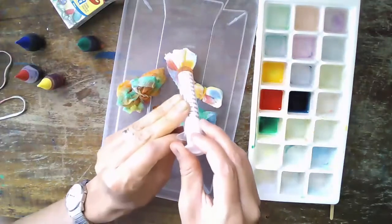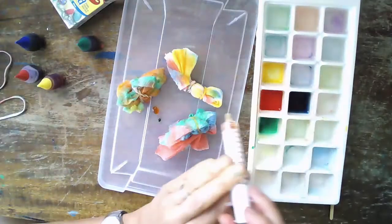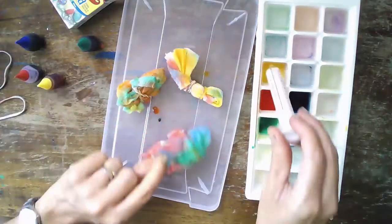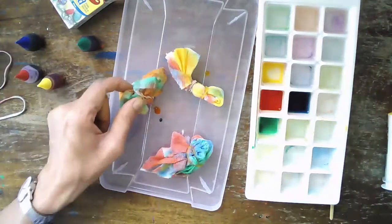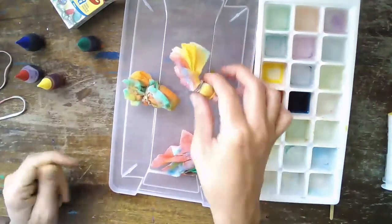You could use a turkey baster to do this — drip, drip, drip. Or keep it simple and use a brush. All right, so we've got all three of our pieces — let's check them out. You could let them dry first too if you wanted.